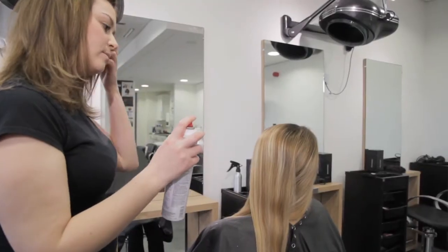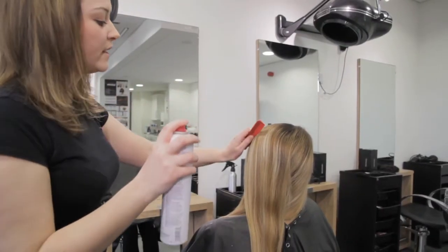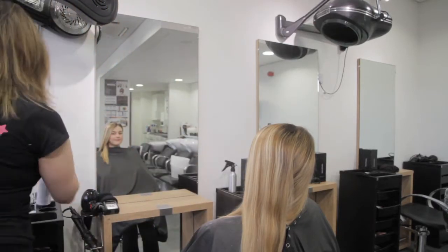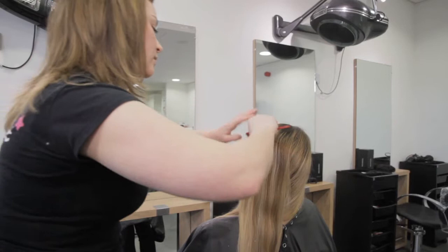At this point I'll spray on some Paul Mitchell spray wax to make sure any flyaways are under control. Then I'll comb this product through the hair.